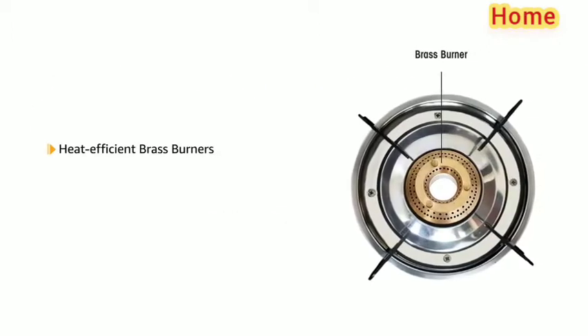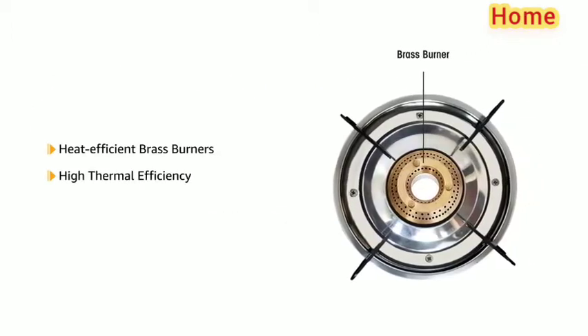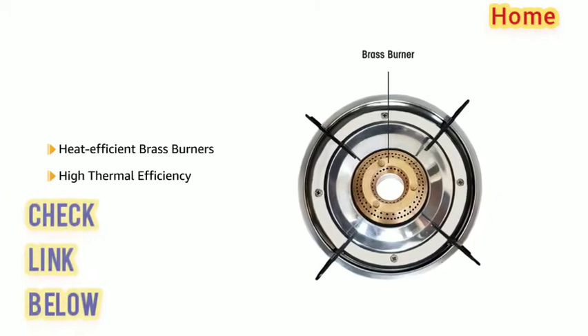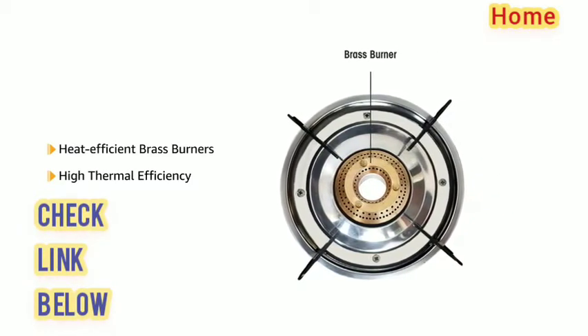The gas stove has heat efficient brass burners that have high thermal efficiency. It ensures equal distribution of heat for efficient cooking.